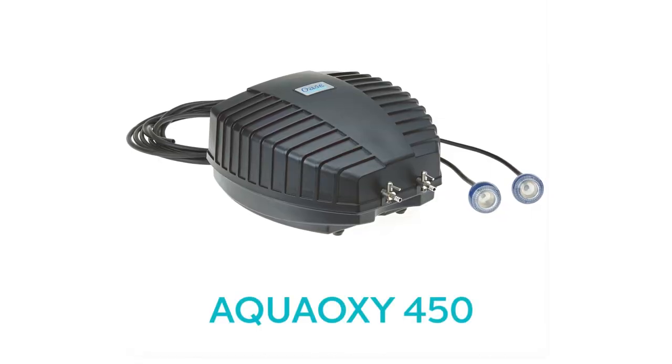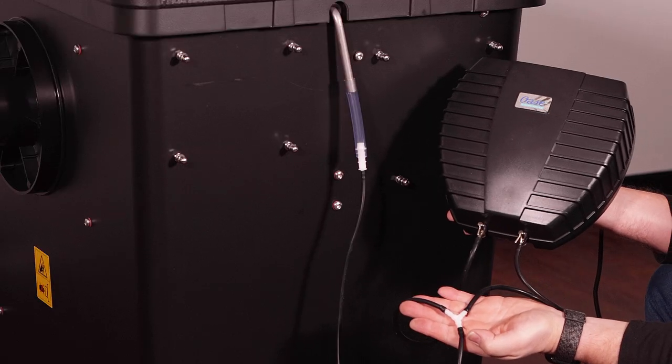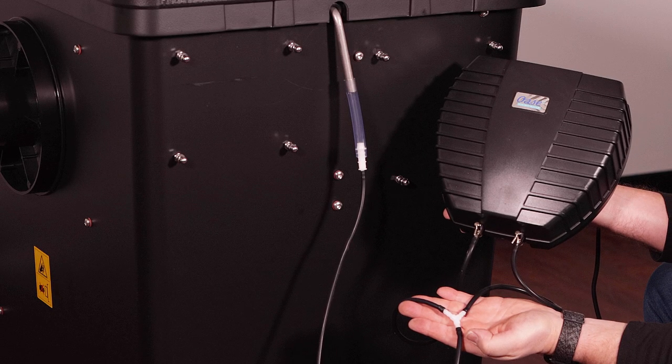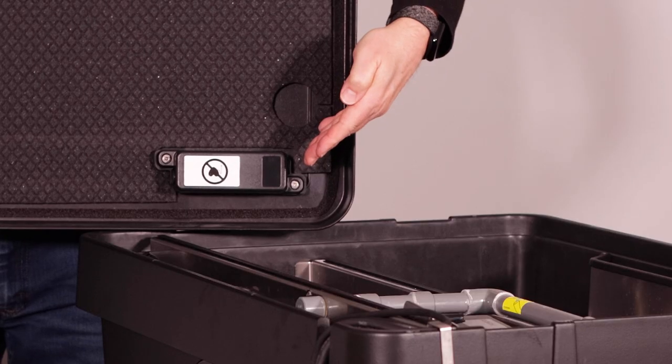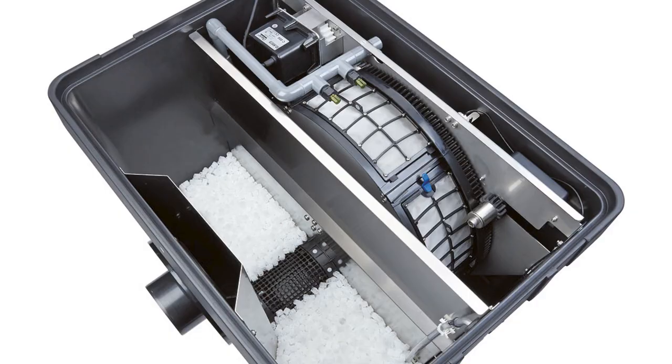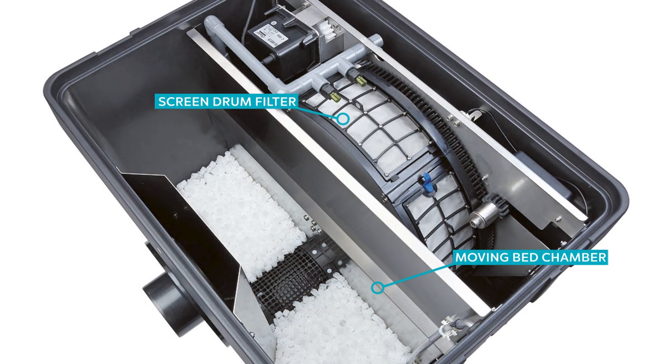Connect an optional AquaOxy450 aerator to the two integrated air diffusers pre-installed at the bottom of the moving bed chamber for additional aeration to boost ammonia conversion. Lifting the lid reveals the sensor that shuts down drum operation when the lid is open. Underneath are the two chambers of the filter: the screen drum filter and the moving bed chamber.